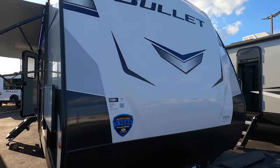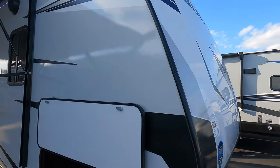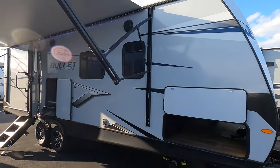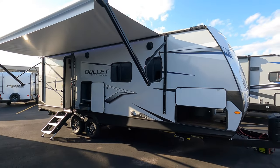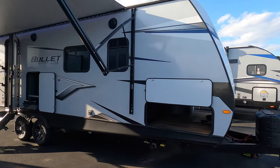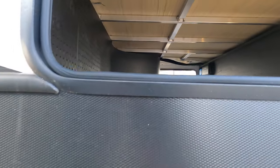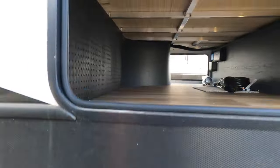This is a 2022 Keystone Bullitt 250BHS, all fiberglass. This is their ultralight. Aluminum framing up above the steel frame helps give it that ultralight with some really good construction. You've got power jacks to bring it down as well.